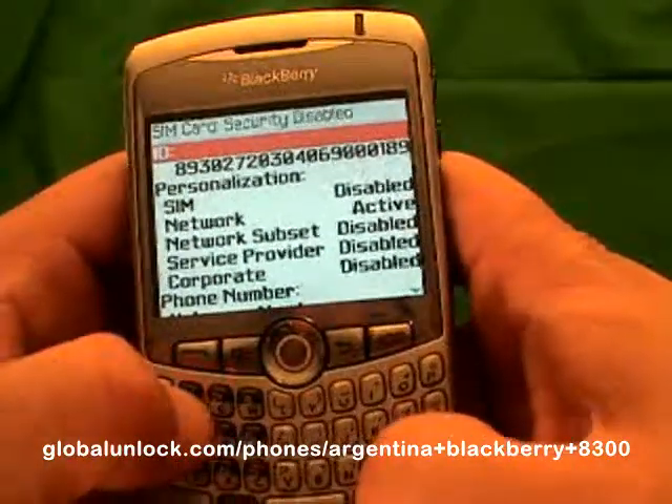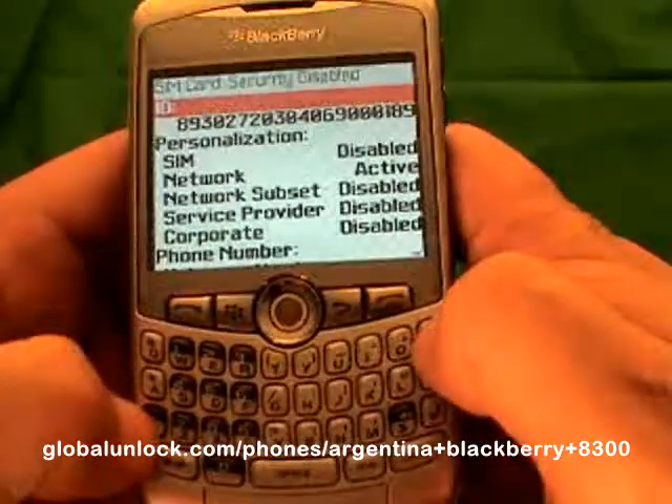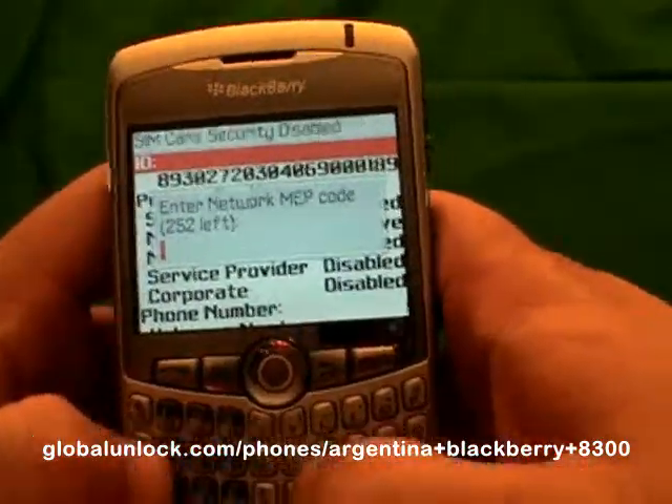The next step — and again you won't see this on your phone — is to type MEP: Michael, Edmund, Peter, then Alt, 2. By the way, you will get the instructions with the unlock code, so you don't have to memorize all of this.